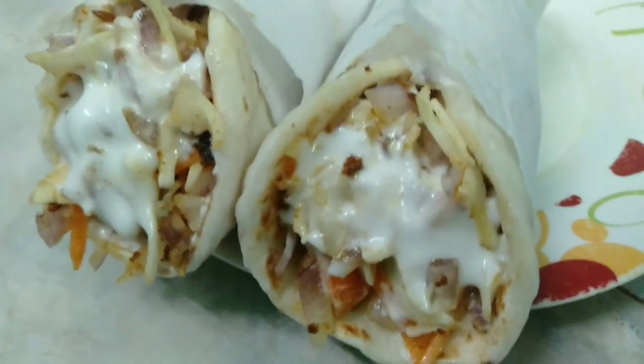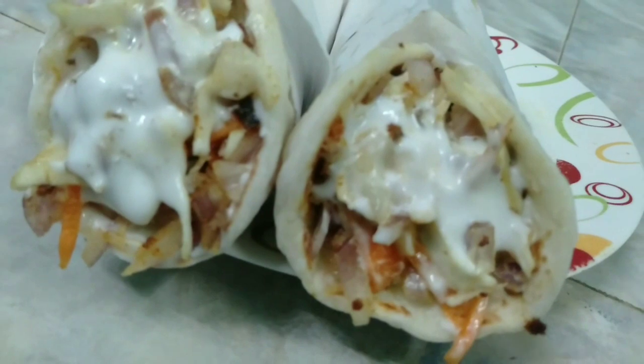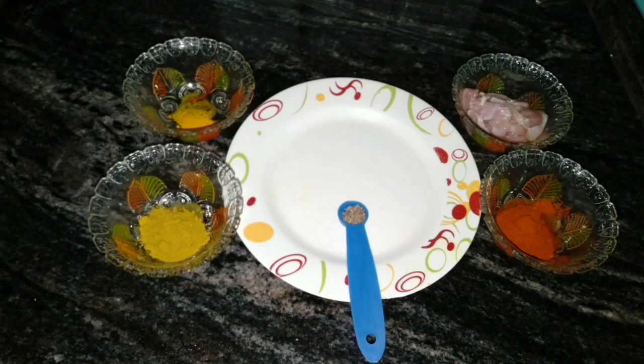Asalaamu alaikum and hello friends! Welcome back to Taste of Cook. In my channel, I will show you the video.